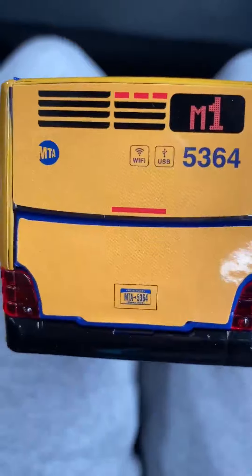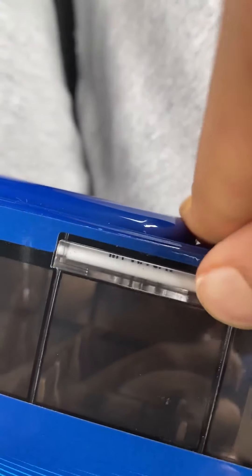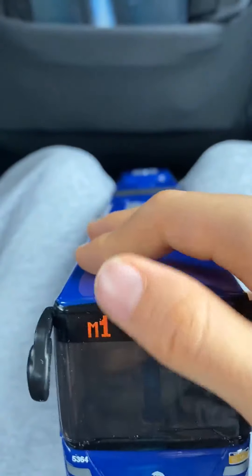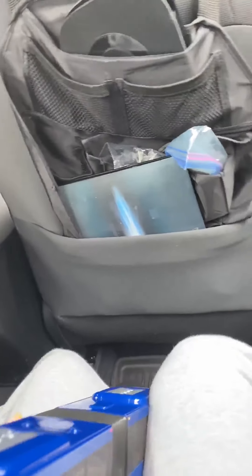This is M1 bus 5364. I love New York. This is a two-parted bus — it's the blue model. As I've shown it like a thousand times, here's the M1, brand new, just got it today. Check these out — little screws here. It has a number. It looks so realistic.